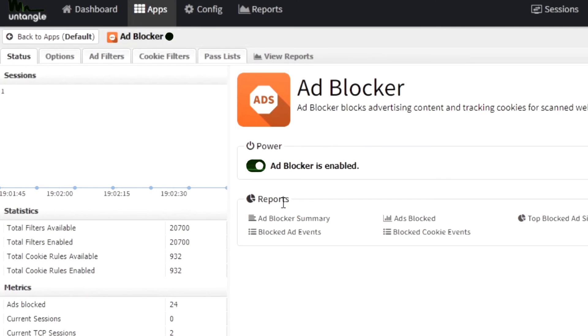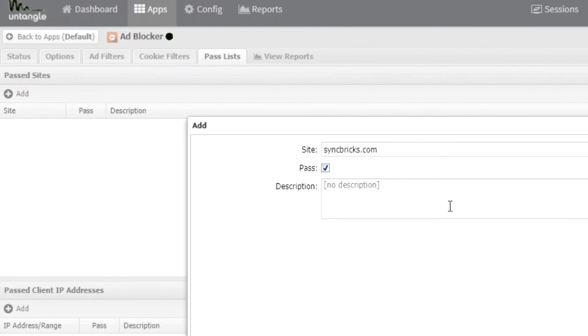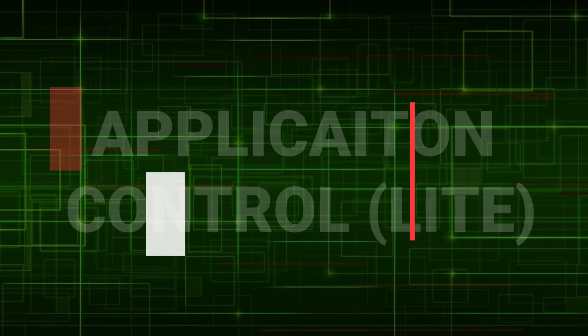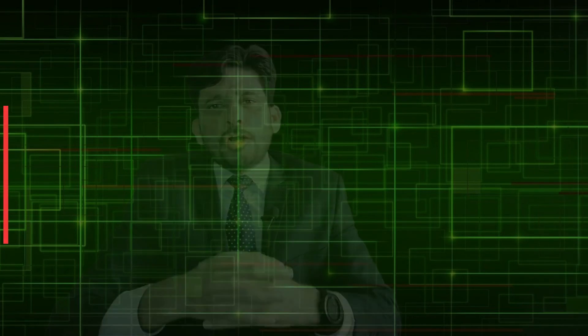The Ad Blocker application: some banner ads are linked to scams and malware. Through Ad Blocker, we can block such ads at the gateway without installing any browser plugin, and create custom exception rules whenever needed. Application Control Lite is a signature-based Layer 7 filtering application that helps block messaging, gaming and other applications — the best way to control network bandwidth. Don't forget to block peer-to-peer applications.